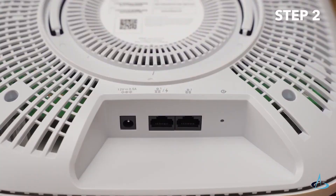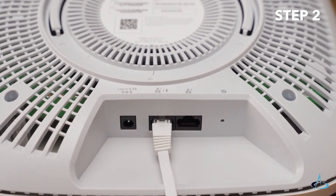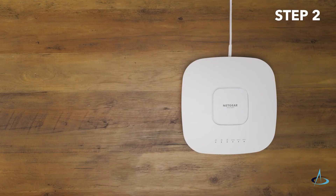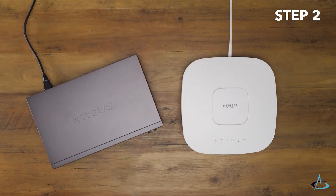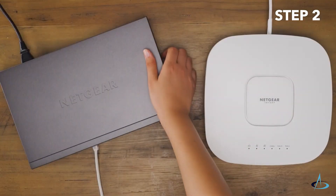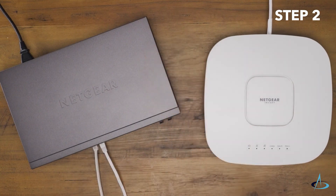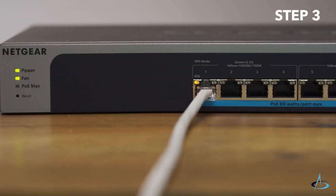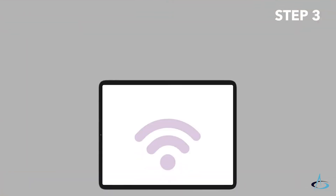Power up the WAX 630 access point by connecting the LAN 1 PoE++ port to a PoE++ switch that supplies 802.3BT power — 60-watt PoE++ per port. The Netgear MS510TXP multi-gig switch is the ideal choice for the WAX 630. Confirm that the PoE switch has internet connectivity.